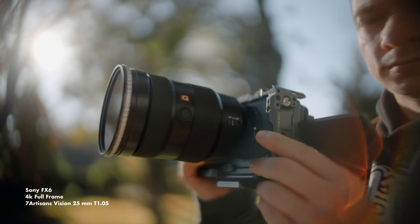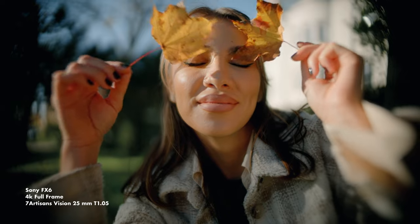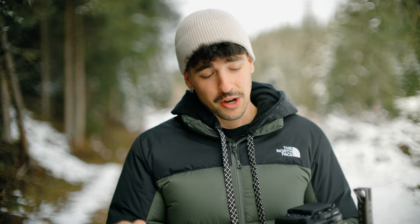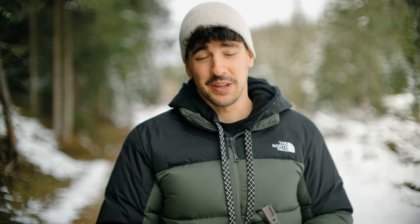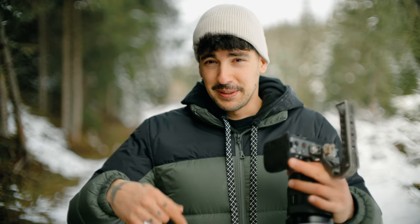I'm honestly very impressed to see that this lens works on full-frame as well, even though it's a Super 35 lens and it shouldn't work on full-frame. As you can see it works really well without noticeable vignetting. If you watched my previous video where I tested the 25mm, you know I put that on full-frame too and that had a little bit of vignetting, but this one doesn't. Let me know in the comments if you see a noticeable vignetting or if you think this lens is usable on full-frame.